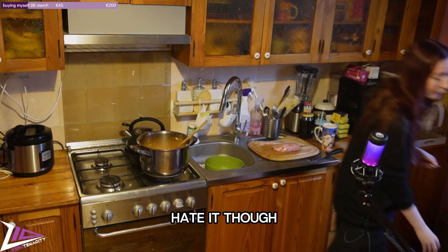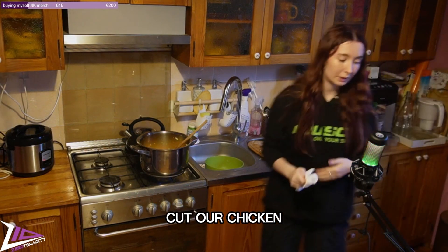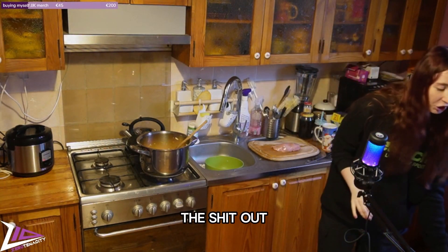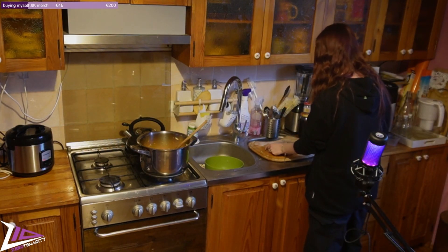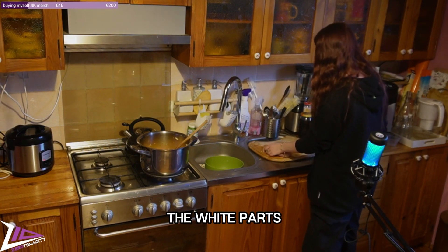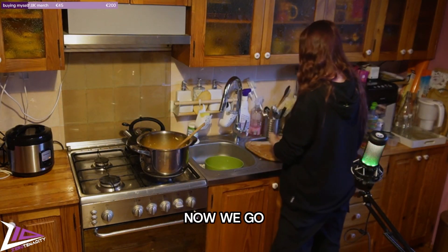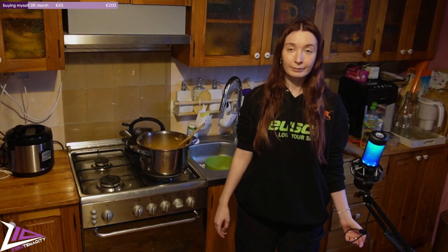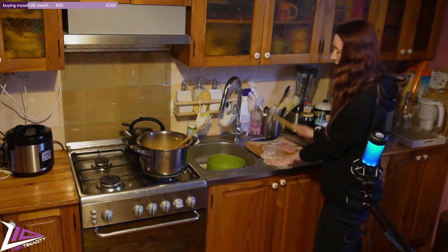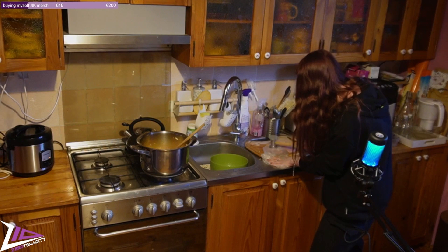I kind of hate it though. Okay, first we have to cut our chicken into smaller pieces and then beat the heck out of it — that is the plan. I just need to cut off all the white parts because I don't like eating them, they make me sad. Now we go to the part where we beat the meat on stream and we are not going to get banned. It's beaten!